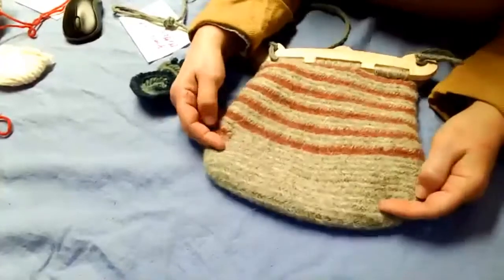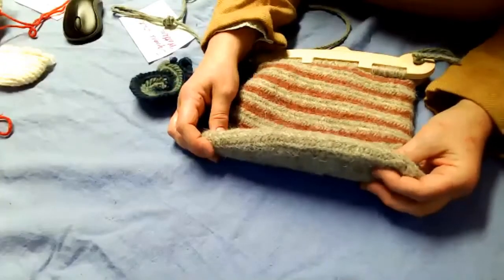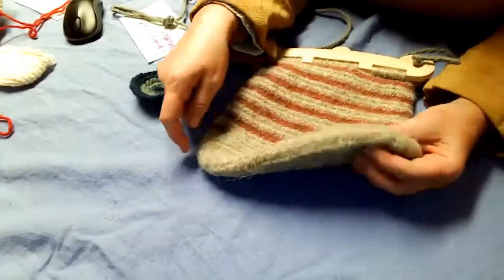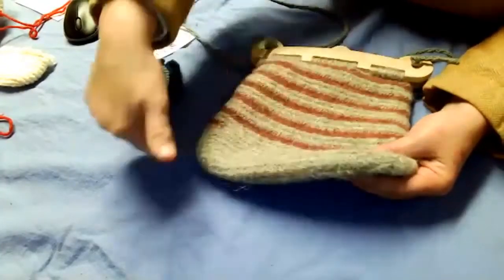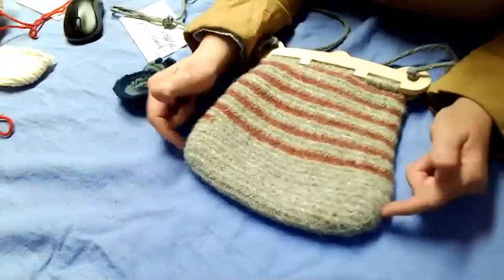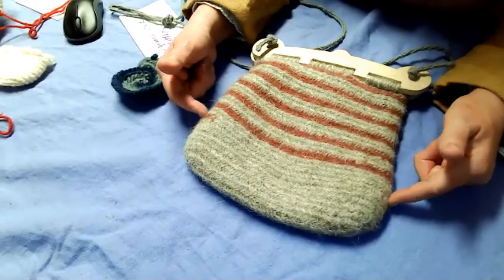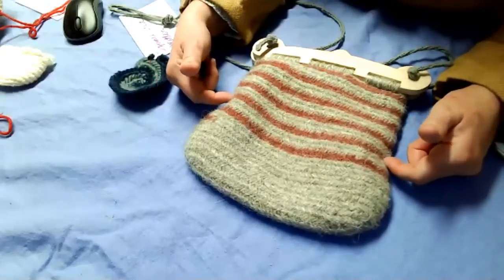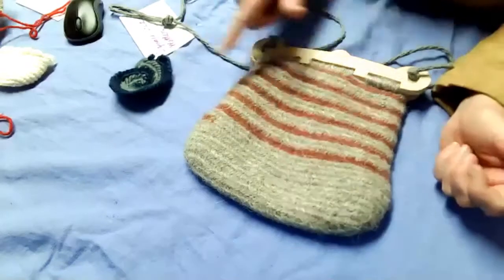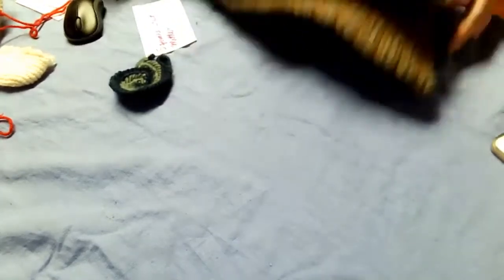That's how I did this bag. I made a long chain — I felted it so it's a little bit hard to see — but I did a long chain, bent it over, attached it, and just kept circling around increasing a little bit. I increased probably until about here, and then where I wanted it to narrow down, instead of increasing I decreased the stitch — and I did that for one row and then went on around.